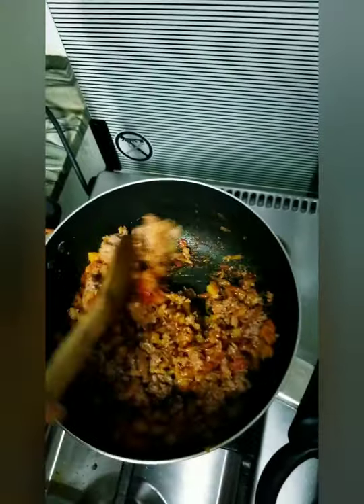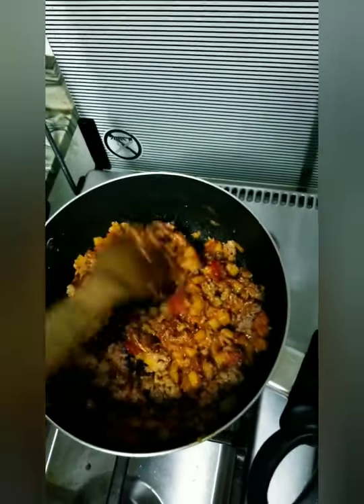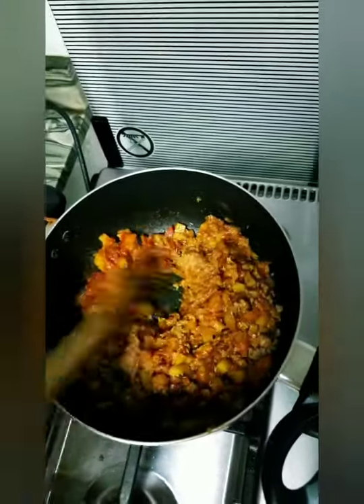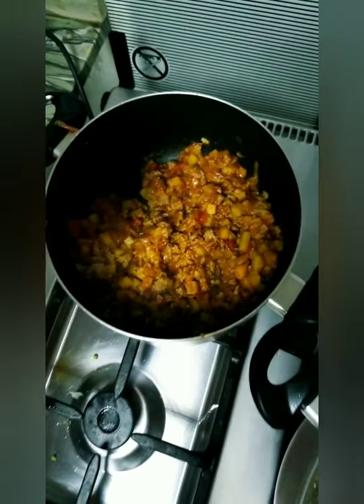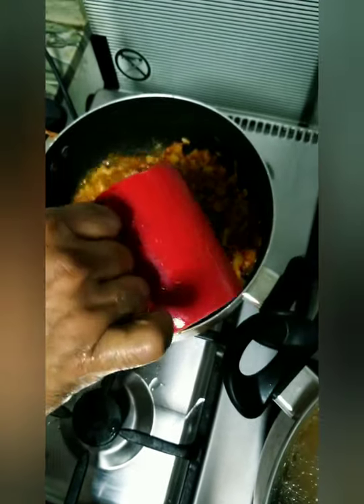After that, we will just keep on stirring and let it simmer until the moton will be soft along with the other ingredients. Once it becomes like this, you need to add one and a half glasses of water.